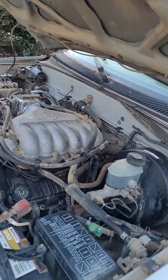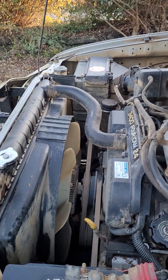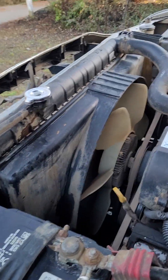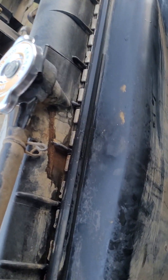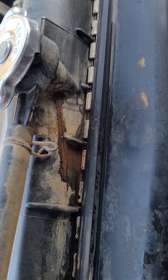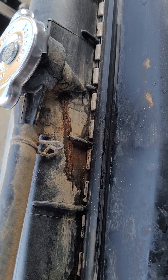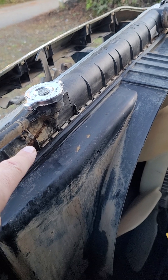Started driving the truck, drove great, awesome. Got home and realized my belt started squeaking. I had it out here idling, was gonna go to the auto parts store, and noticed that it just cracked right here on the back of the radiator — water was coming out of there.